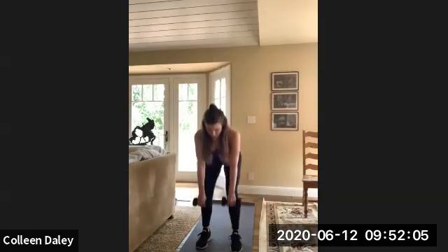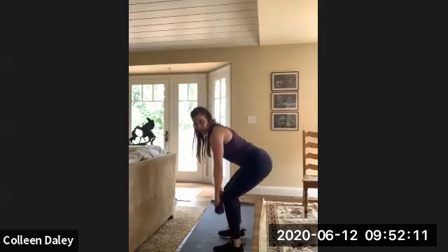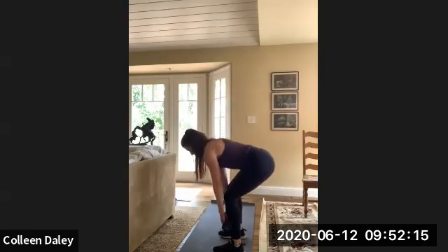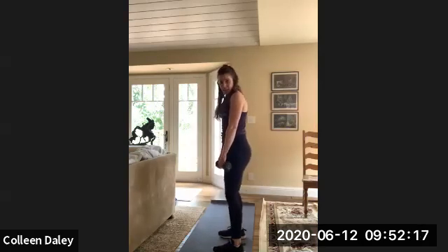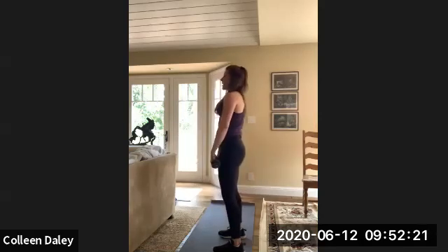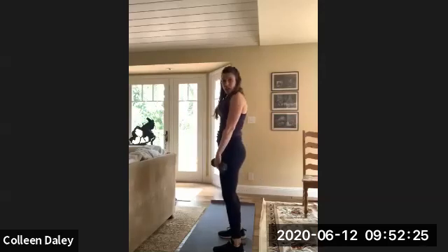So you're just going to grab the dumbbells, hinge at the hips, and then come up. Slight bend in the knees, hinge at the hips, back up. Keep those dumbbells super close to your legs — like touching your legs — all the way down, up. This is different from a squat: you're hinging at your hips versus your knees.